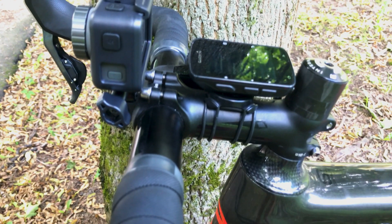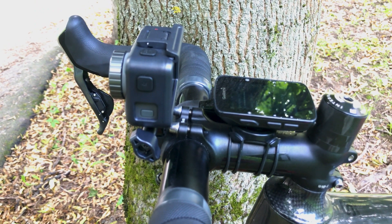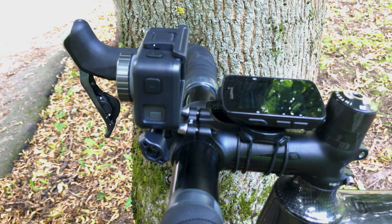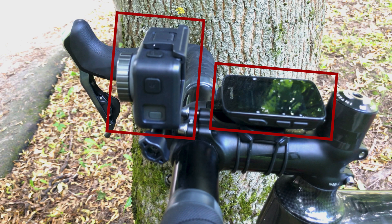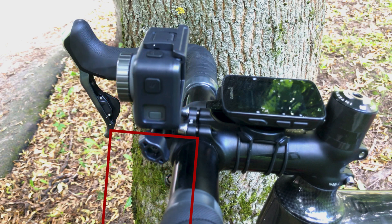If you have a similar setup built from different gear but working properly, please drop something in the comments. For example, if you have a Wahoo computer and a GoPro camera located more or less the same way and never experience a problem like this. My personal first take to solve this will be rotating the mount and relocating the camera to be below the handlebar instead of above it.